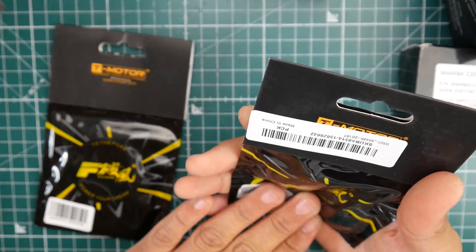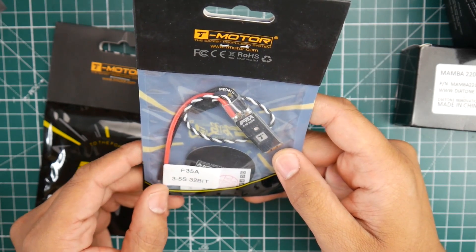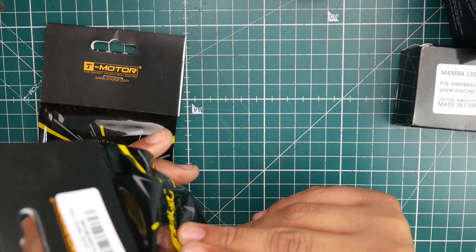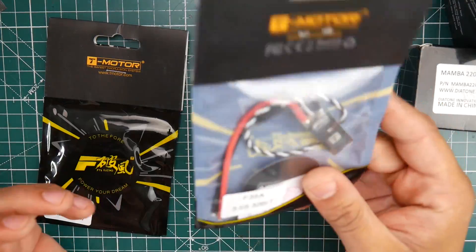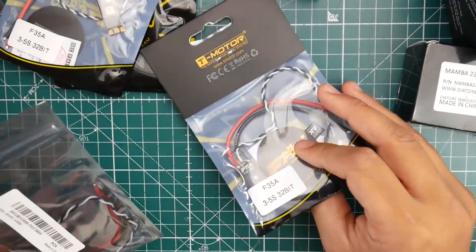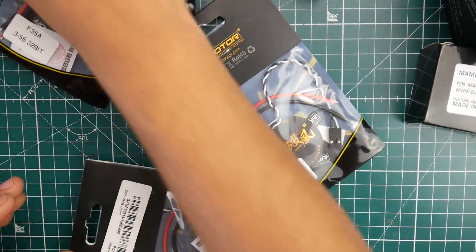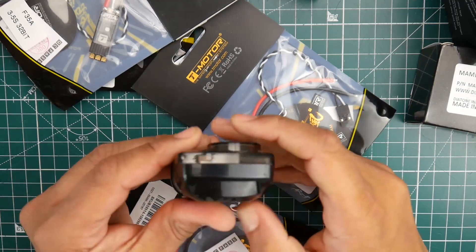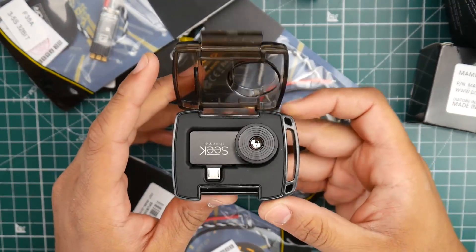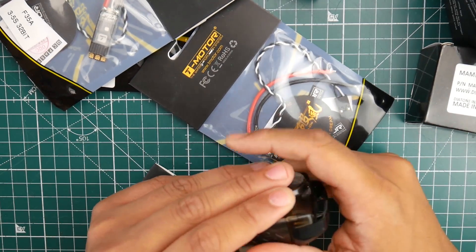T-Motor also sent me their new slim ESCs. I think these are F3 ESCs — they are using pretty big FETs if I remember correctly. We're going to be testing these very soon — within a couple of days the stress testing will come out. I'm just trying to figure out how to record it. I have one of these thermal cameras — it was the cheapest one, it's okay, and it's going to be fine for now. I'm going to use this to do the temperature reading.